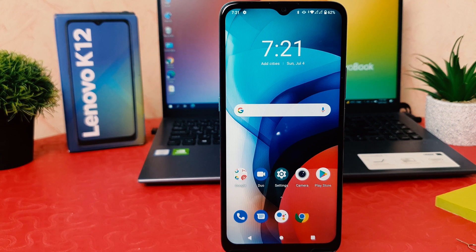Hello and welcome back to my tutorial. In this tutorial I am going to share with you how to set up fingerprint on your Lenovo K12. Let's take a look at how to do that.